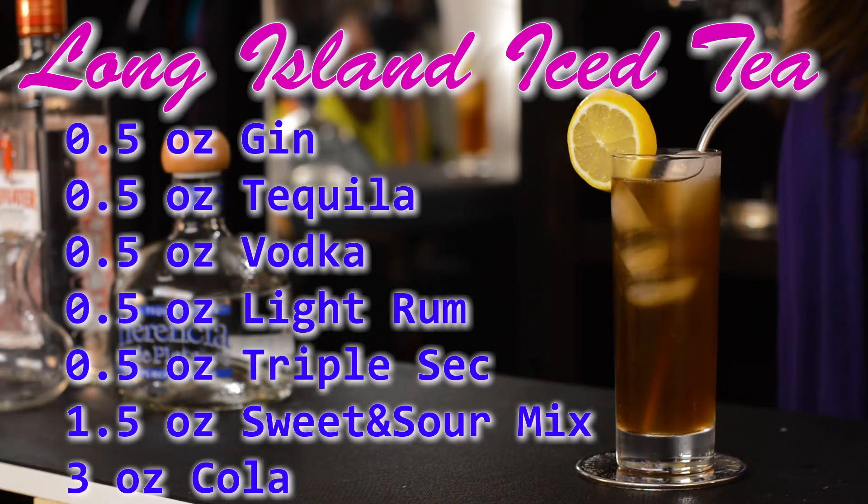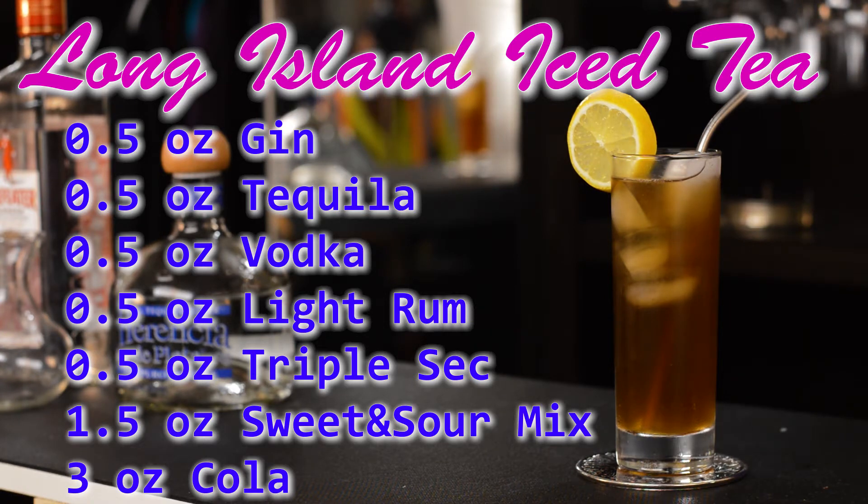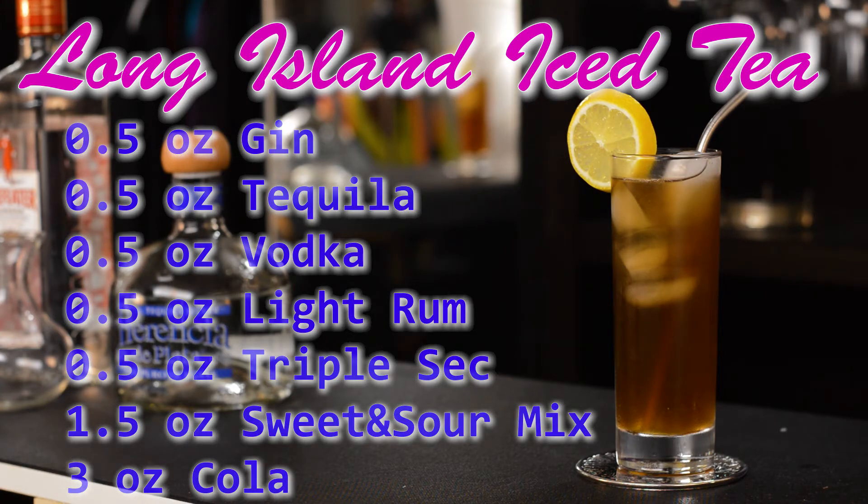That is our Long Island iced tea. We used a half ounce of gin, a half ounce of tequila, half ounce of vodka, half ounce of light rum, half ounce of triple sec, an ounce and a half of sweet and sour mix, and three ounces of cola. I hope you liked this video and enjoy the drink. Subscribe to follow along as we build our dream bar, and please drink responsibly.